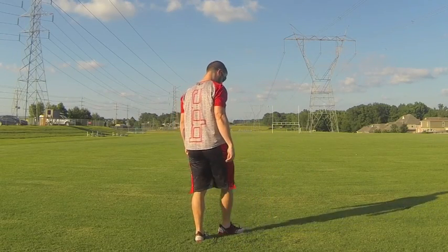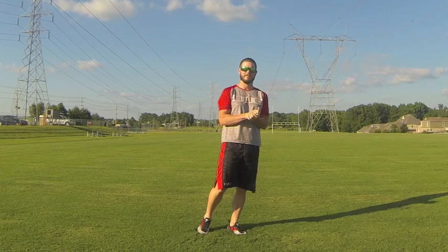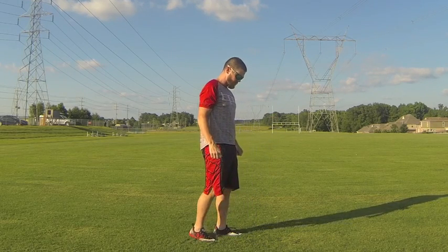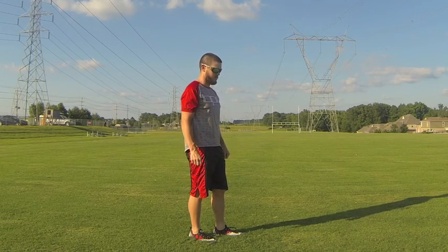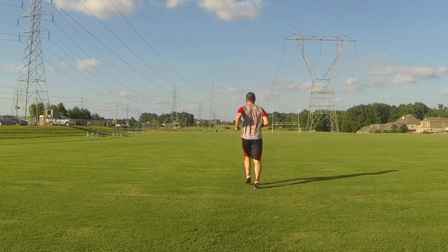We're out here getting ready to show you guys a quick dynamic warm-up that we like to have a lot of our athletes do before any sort of physical exercise. The goal is to start with some muscle activation, move through some transitional skills, and then go into some dynamic stretching.